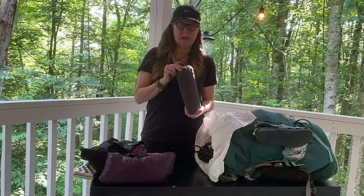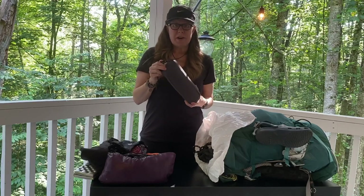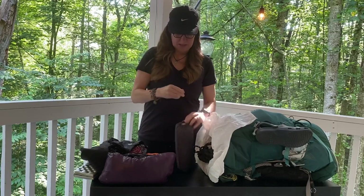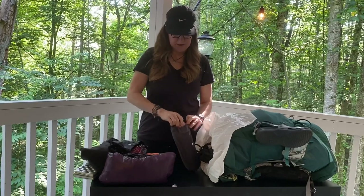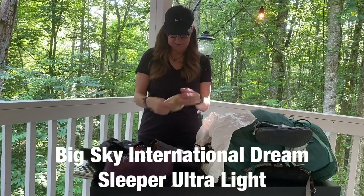On one side I have my air mattress, which is the Therm-a-Rest NeoAir Lite. And I also have my pillow in here that I blow up because it's really small. I'll put these names on the video as well.